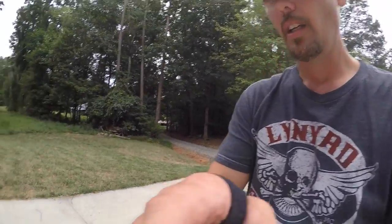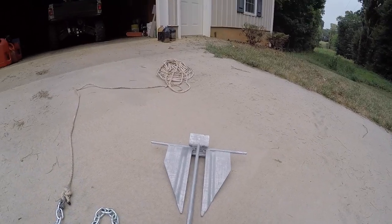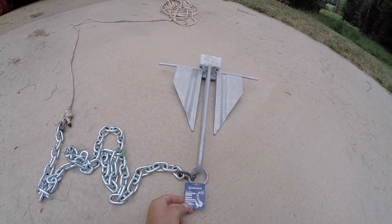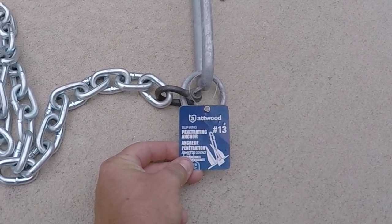Hey guys, it's Thomas of Southern Outdoors NC. I just got a quick boat anchor tip I want to show you — very quick, very easy, might save you a few dollars. I recently lost my anchor while fishing not long ago, and this right here is what I went and bought.